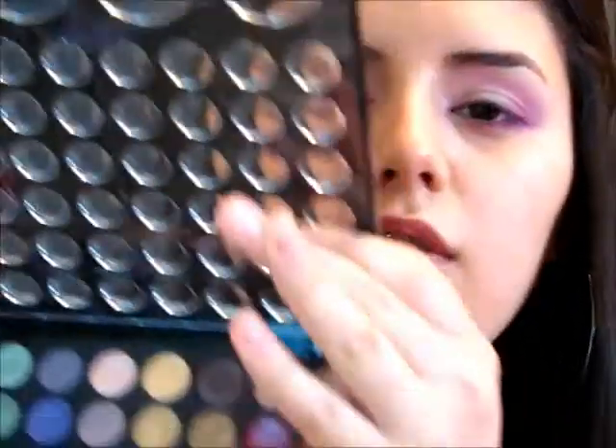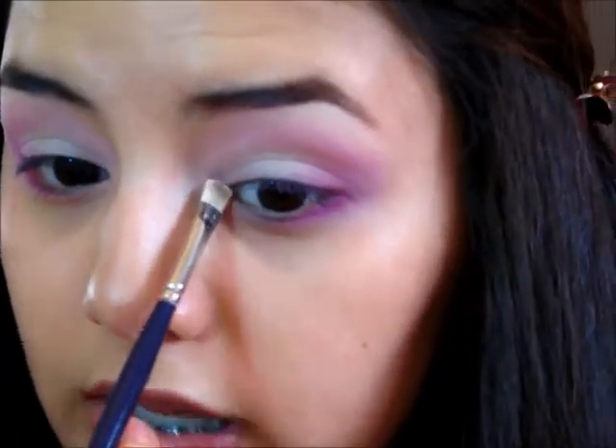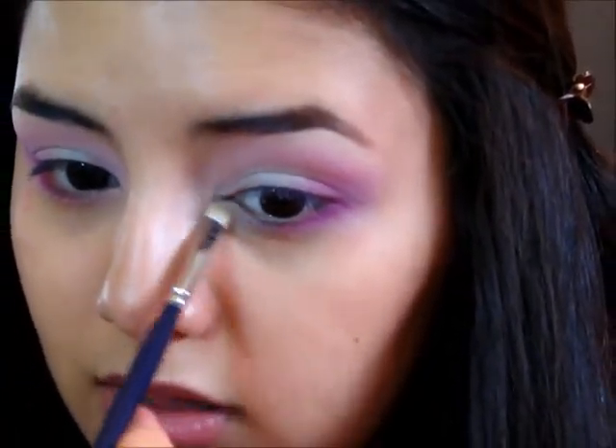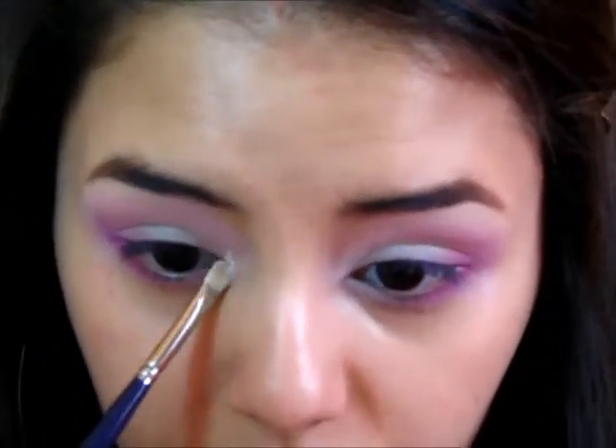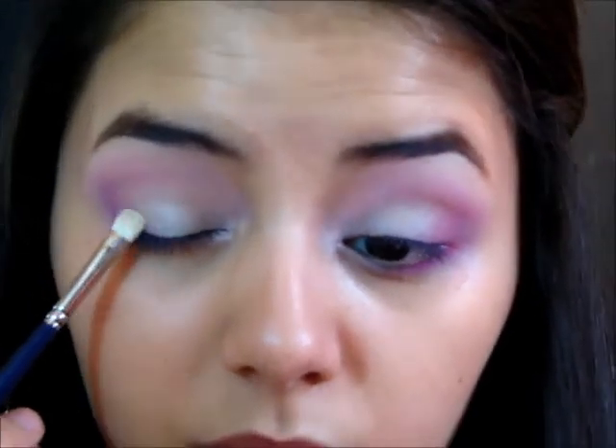For one more step with the eye shadow, I'm taking my Sephora Color Play palette — this is the second edition, a holiday palette so you can't get it anymore — and I'm going into this white shade. I'm taking it on my Cornell brush and applying it just to my inner corners to add a little bit of dimension to the eye. I'm also going to take some of that color and apply it right on top of the middle of our eye where we have the white, and apply it to the other side as well.